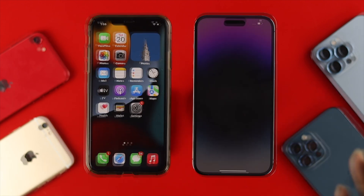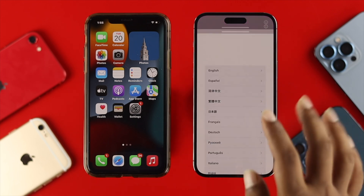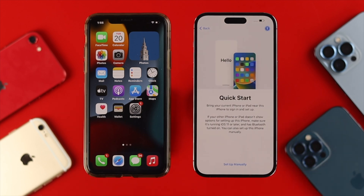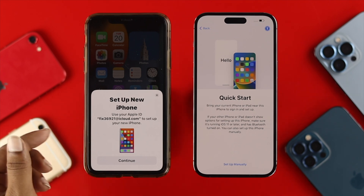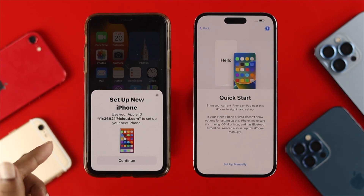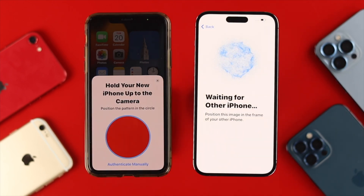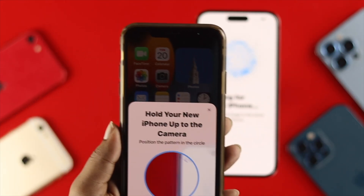Now let's get started with the main process. On your new iPhone, swipe up and choose your language, then choose your country. Once you reach the Quick Start screen, wait a moment and you'll most likely get a pop-up on your old iPhone. If you don't get this pop-up, lock the screen and unlock it again. Once you get the pop-up, tap Continue, and you'll see a visual animation on your new iPhone — grab your old iPhone and scan this visual.